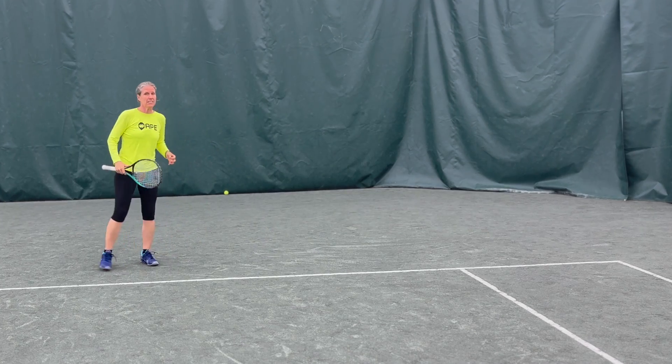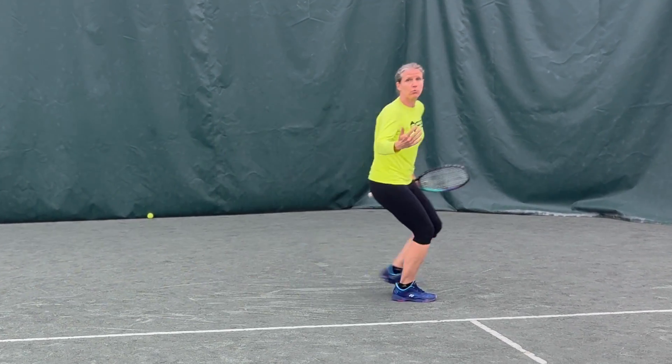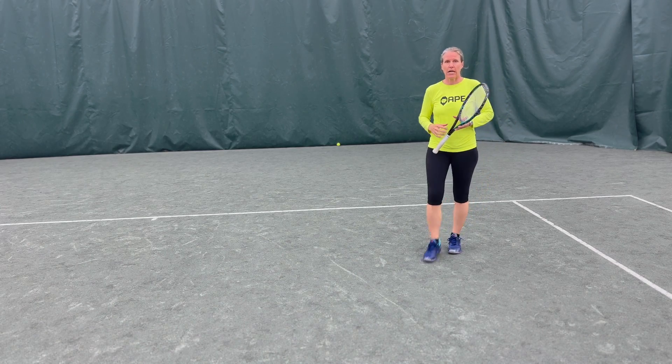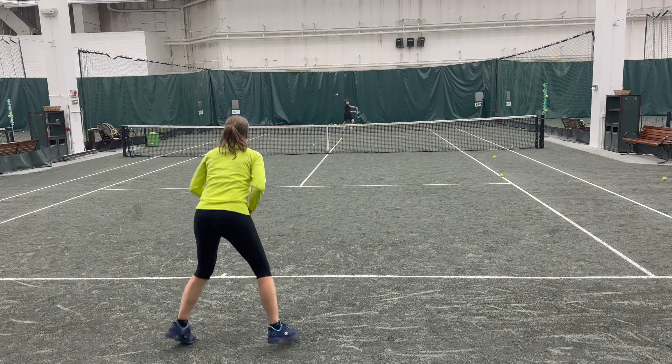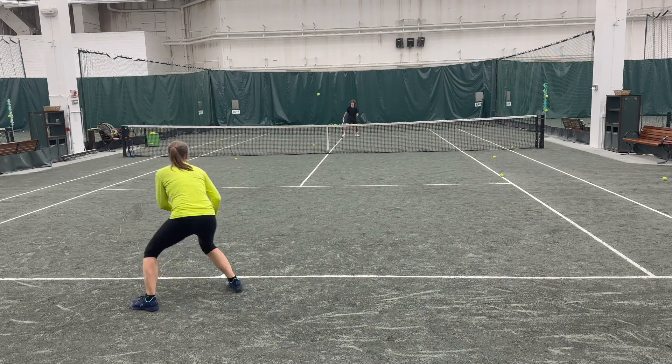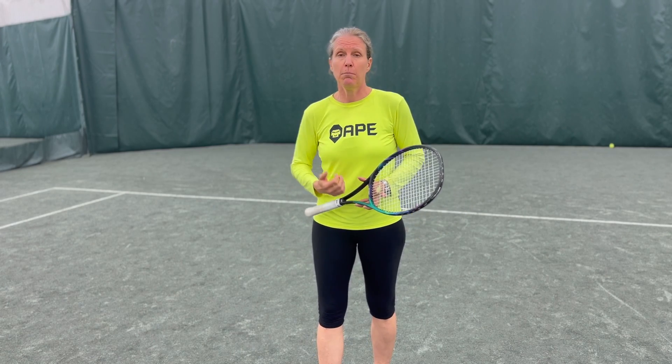By definition, when somebody's attacking you, they have the upper hand — they're the attacker. It's not the easiest nor the smartest decision to try to hit a really precise shot when you're on the run. So a much better idea is to neutralize that first ball and take a cue from pickleball: dip the ball down to the approacher's feet. If you manage to get the ball low, they have to lift it, which slows the ball down and makes it a much tougher first volley to play. That gives you time to get into a much more balanced position.